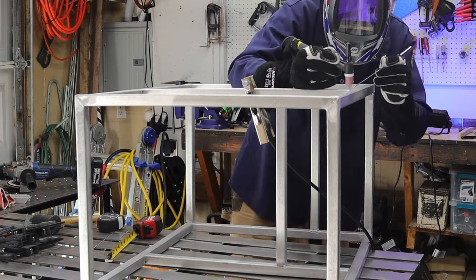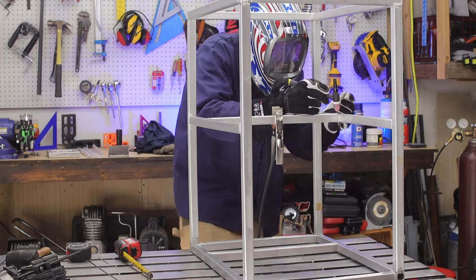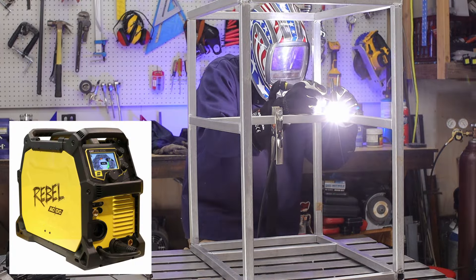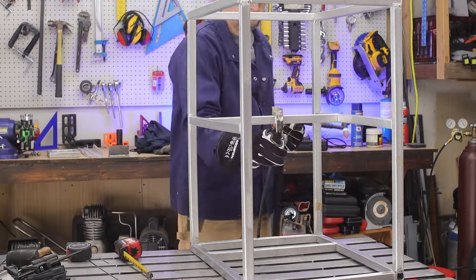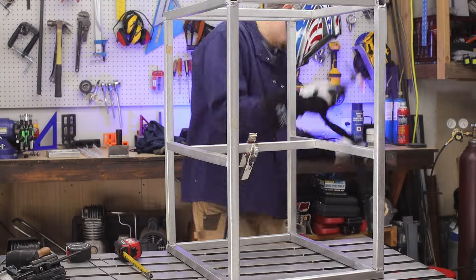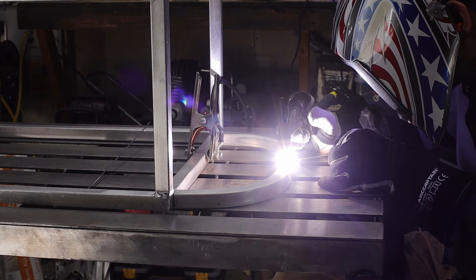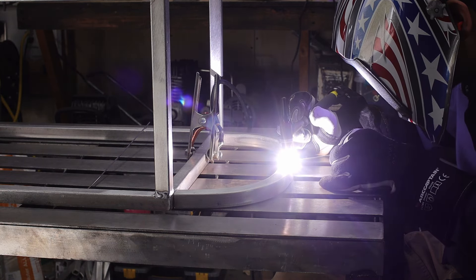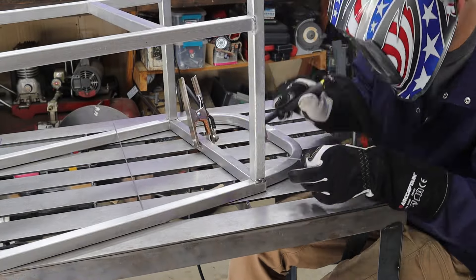A couple of details I may not have shown: I'm using my ESAB 205 Rebel because it is an AC/DC welder. The TIG torch setup is a number 5 cup with a stubby lens kit. I'm using a foot pedal with the total amperage set to 140 amps, and with the foot pedal you can vary that amperage.